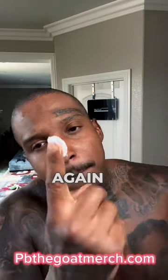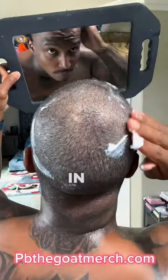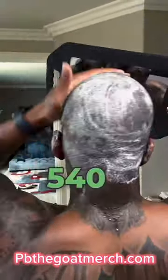Use that secret sauce again — that's what's making my hair grow, by the way. You apply it in a circular motion, going with the wave pattern you prefer. I'm going with 540s or 720s, just letting you guys know.